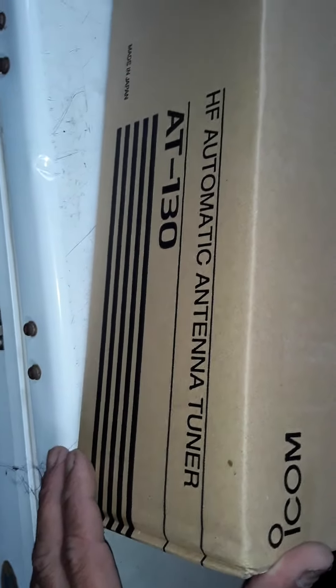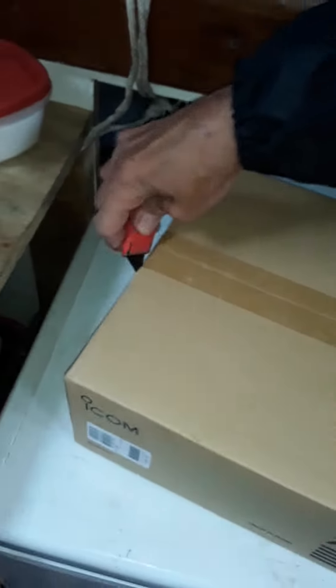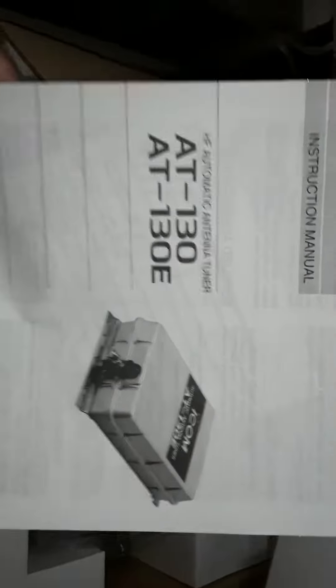Good morning everybody! Look what we have here — an antenna tuner. What we've been waiting for has finally arrived. Let me cut this box open. This is what we've been waiting for right here. There it is — antenna tuner, whoo-hoo!